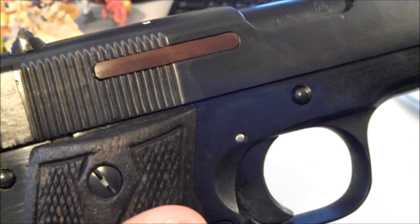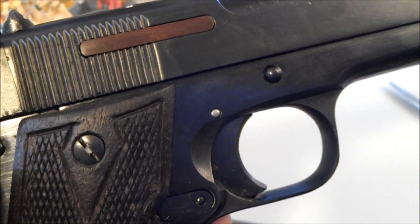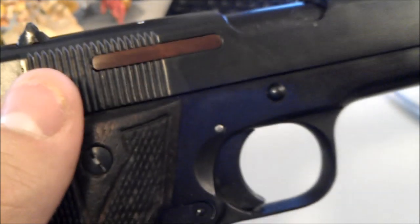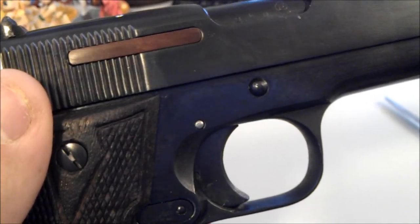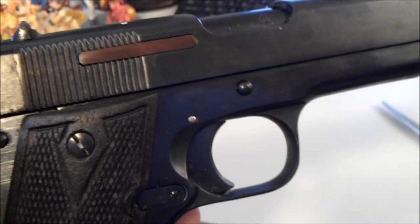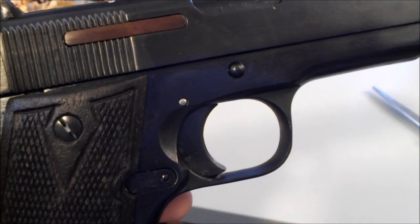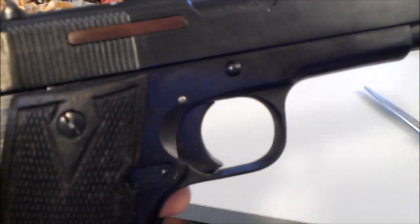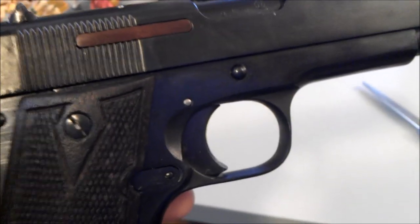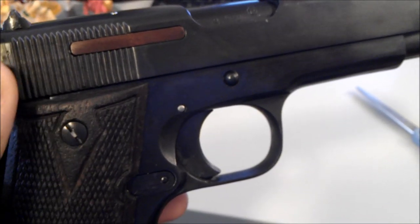The bluing on this extractor indicates that it was actually captured by a Russian armory after World War II. The bluing is a different color — it's like a purplish-bluish bluing, not the black of the rest of the pistol. This denotes that it was changed out in the past. Russia had a funny way of doing things — they'd capture weapons and replace parts that were prone to breaking before they would break. That's why this pistol has a different extractor, made to Russian standards.